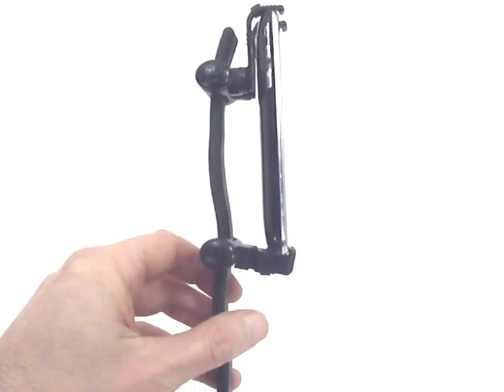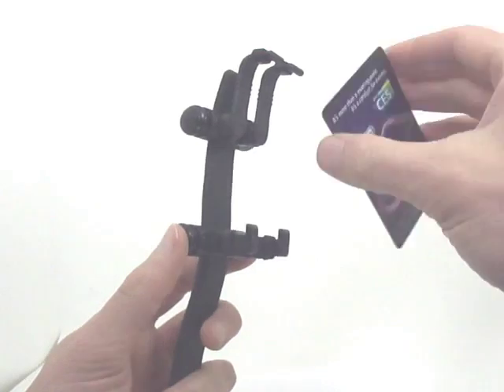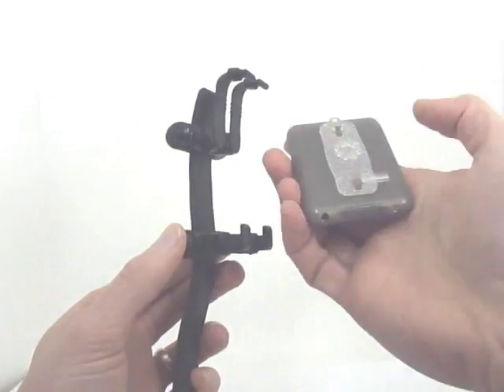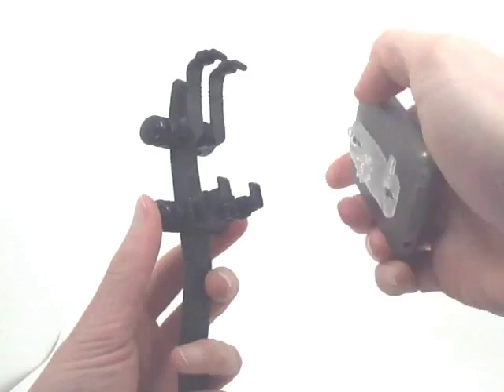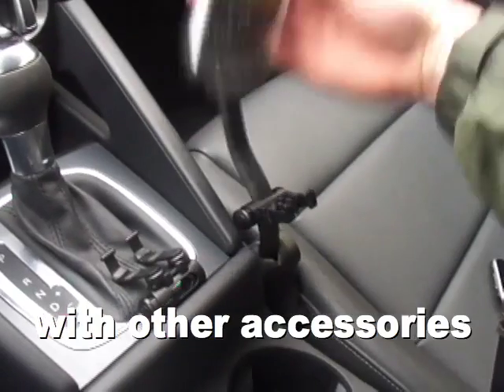A quick release, once set, can be used over and over — even with items as thin as a credit card — and can accommodate other third-party functional accessories without having to remove them from your device. It even works with clip cases.